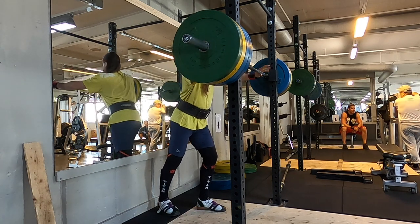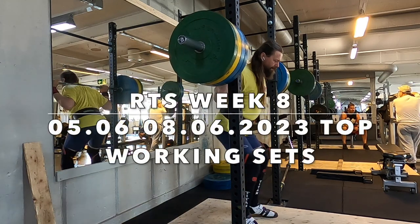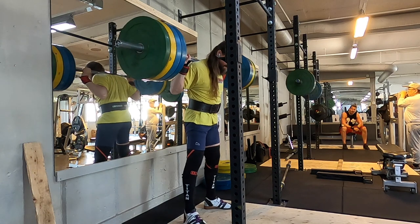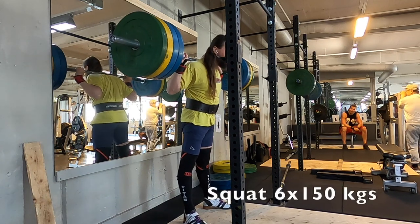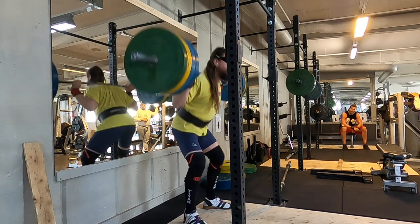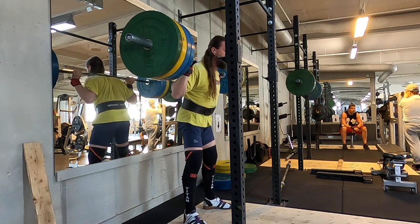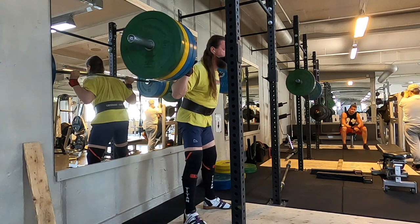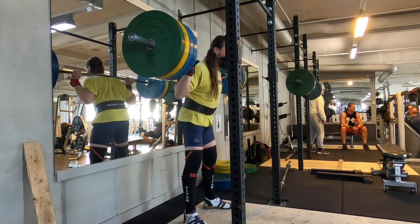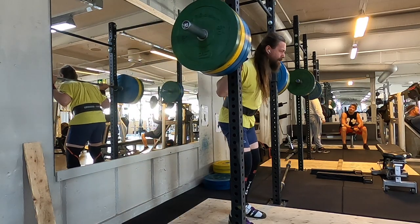Another week of training, and as usual I have included only the top working sets, so not all of my training is included here. Six reps at 150 kilos, which is medium weight for me. My Swedish friend is in the background. You just need to do a lot of work, you need to do a lot of sets — it takes time to build strength.